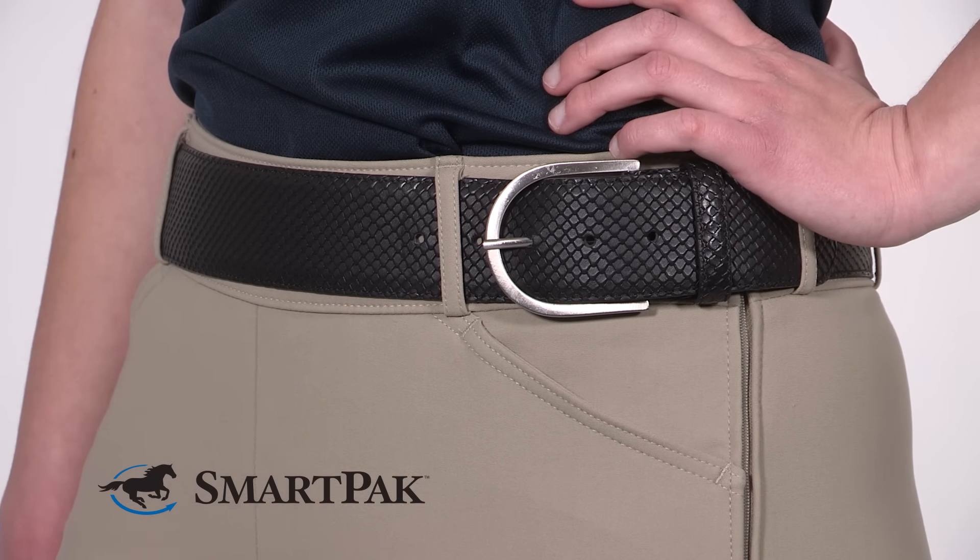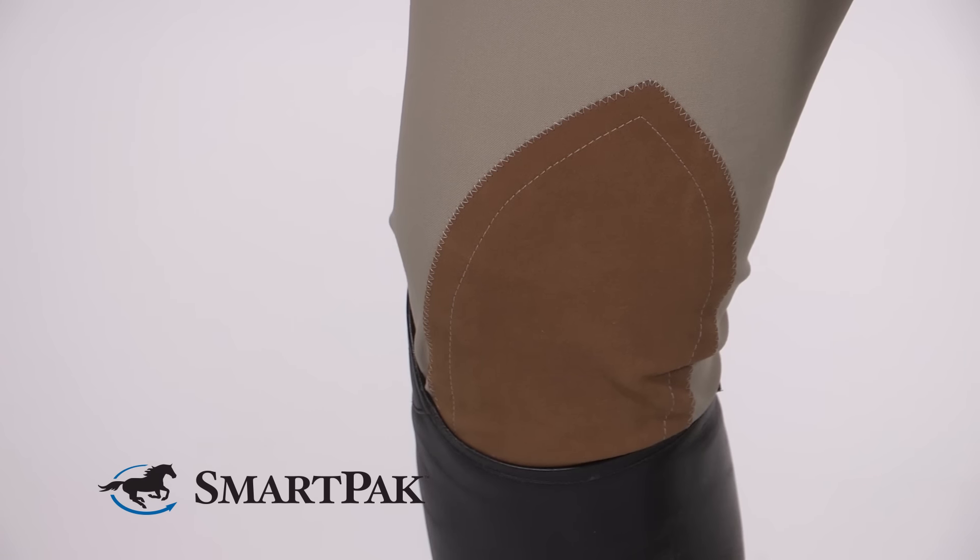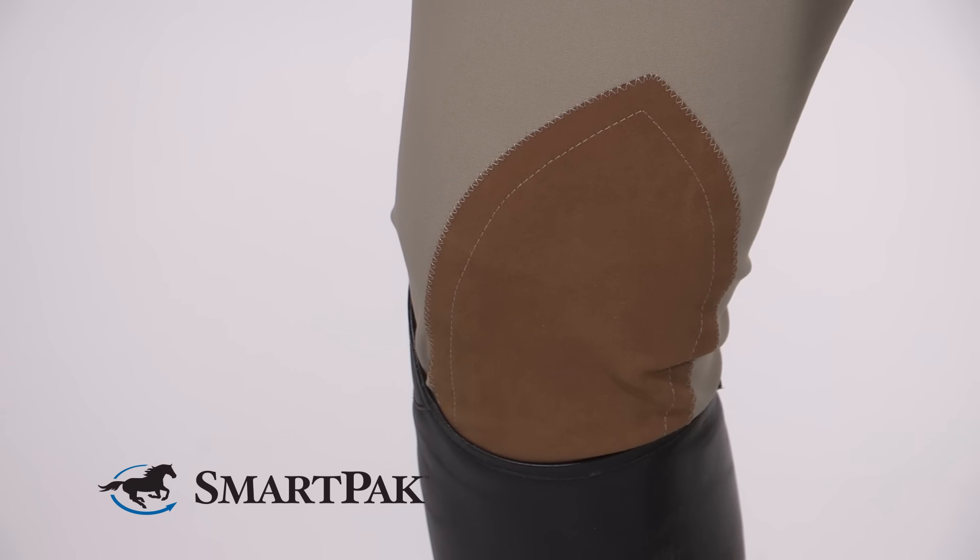These breeches are great for the rider that wants to buy a pair of breeches and have them last a long time. They're also a higher quality breech so they're great for showing. The care and maintenance of these breeches is really simple — you just wash them in cold and hang them to dry.